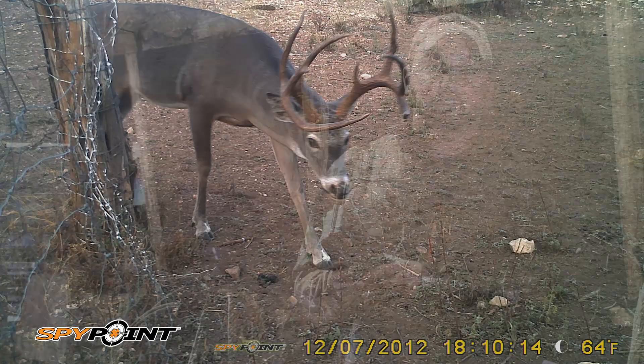SpyPoint cameras, the BF6 — check them out. Go to their website, go to your local retailer. Trust me, this is going to be one of their best sellers. I've been testing it this year and I love it.